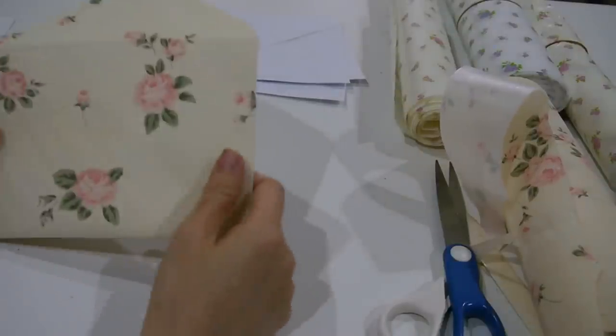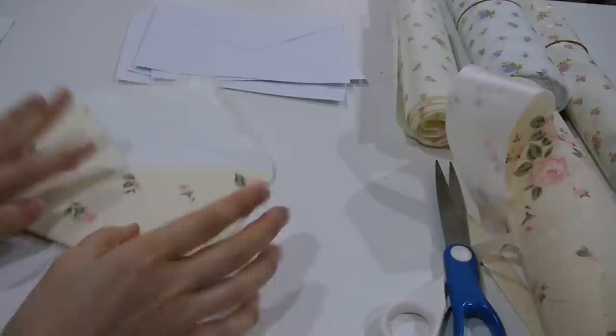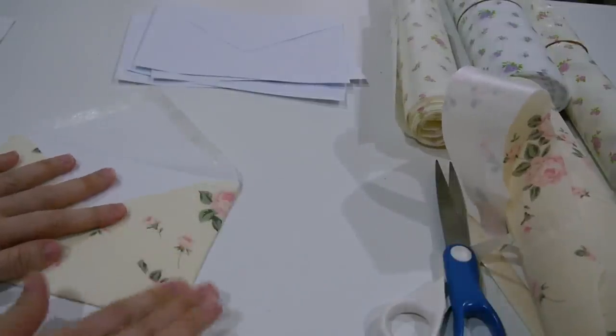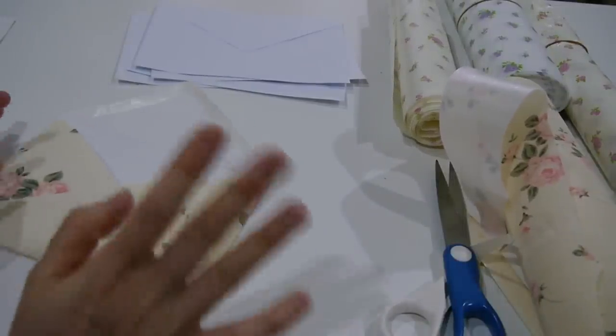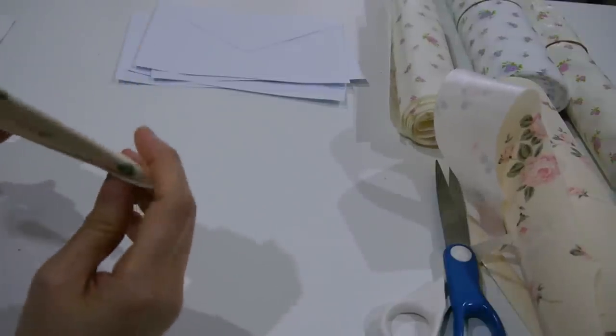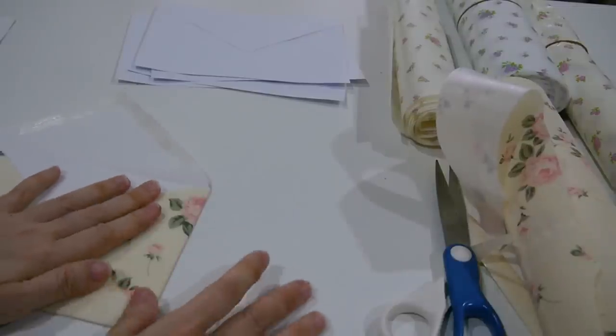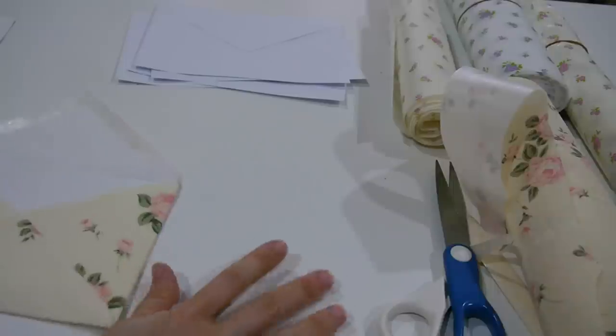Hi everyone, I'm Annie! Today I'm back to show you my shabby chic envelope tutorial. Hi CC — this is especially for you. She asked me to do the tutorial to show her how I make this.